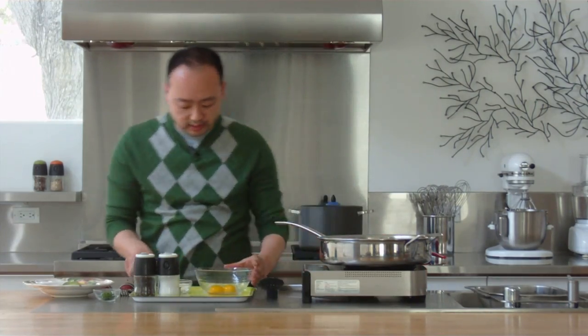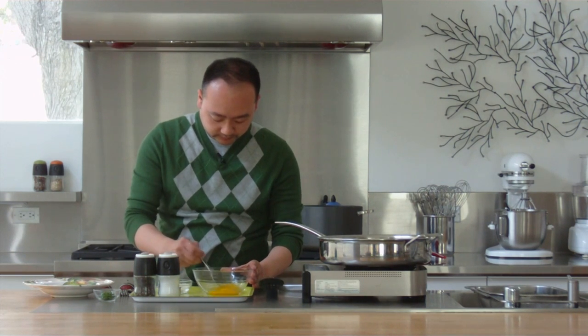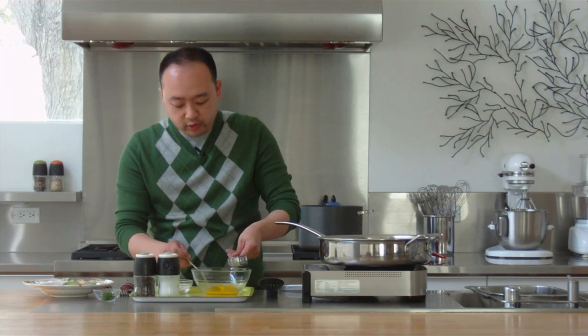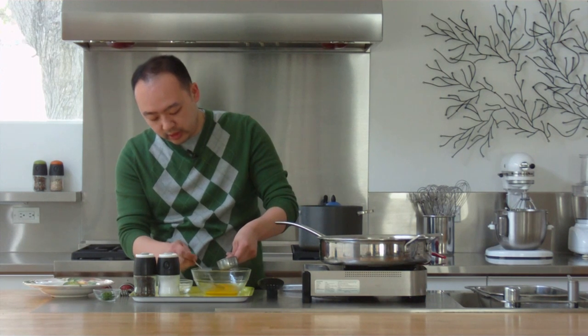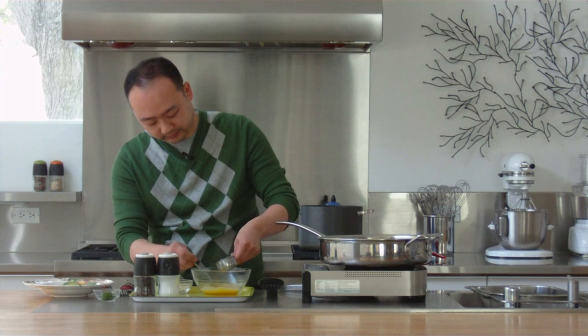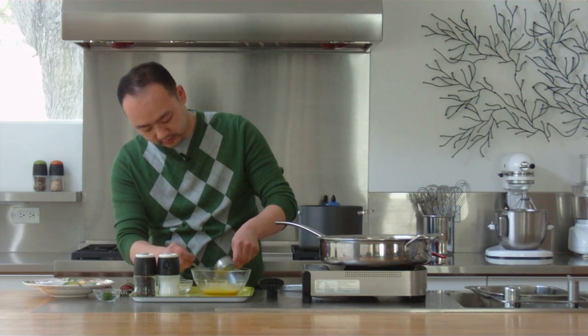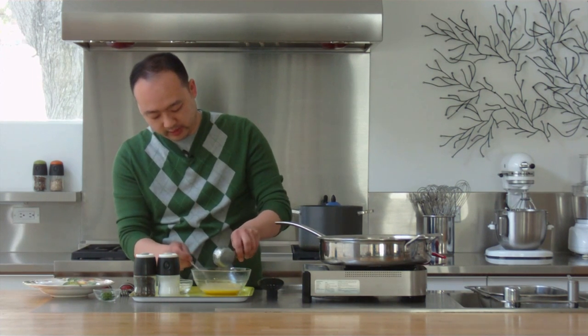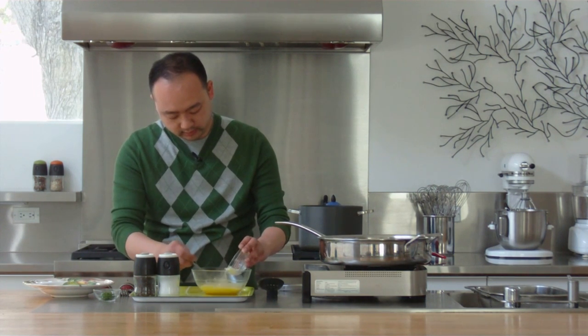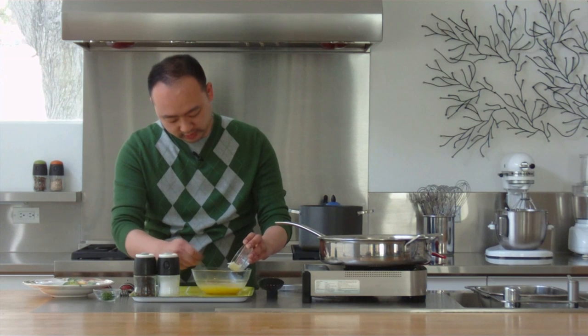Now I'm going to bring together the pasta sauce. Here I've got some egg yolks, I'm just going to mix those up. And now I'm going to take my reserved pasta water and slowly bring that together with the egg yolks. Now if you are uncomfortable using raw eggs you can go ahead and substitute in pasteurized eggs. Then I'm going to add in my cheese and keep mixing that up.